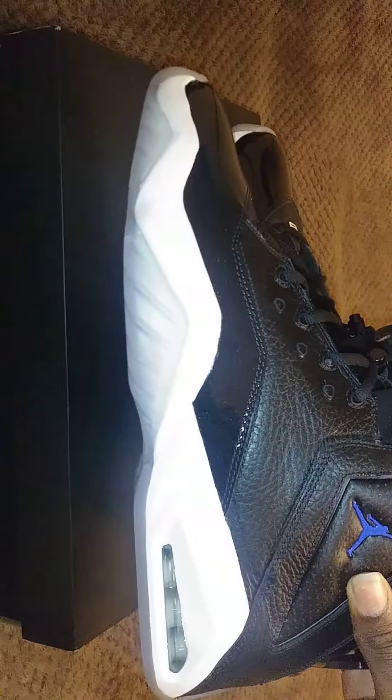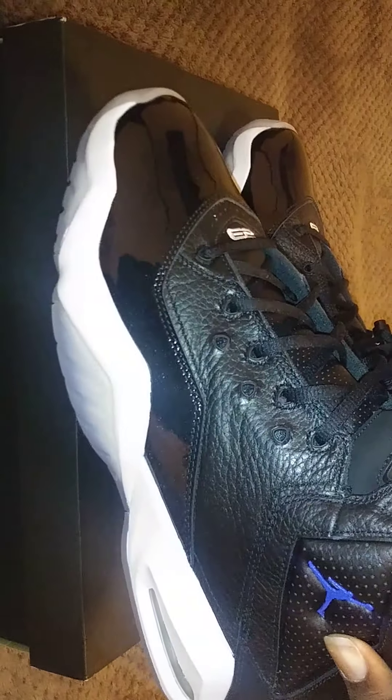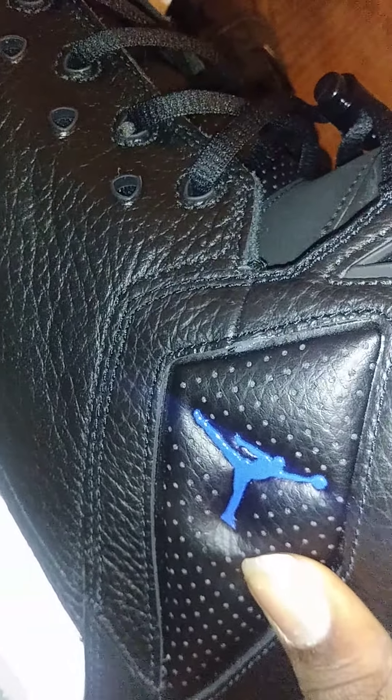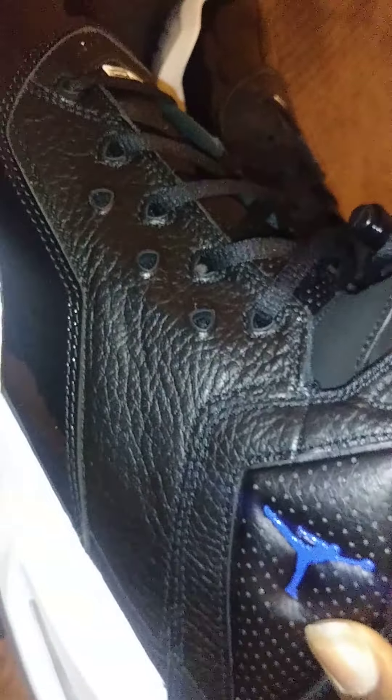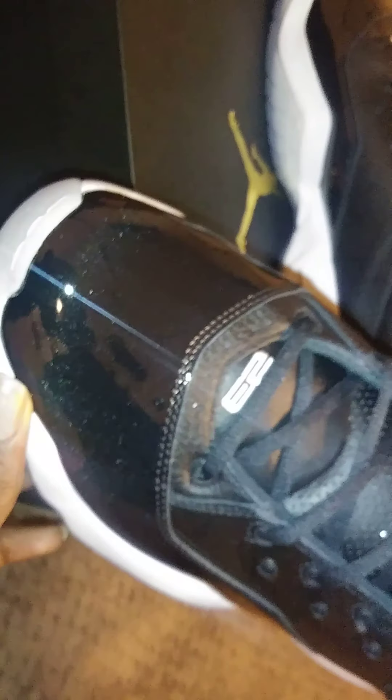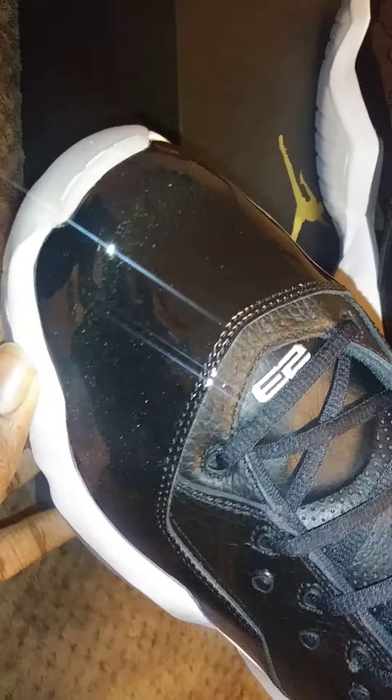As you can see guys, I love that type of blue, like the Space Jam 11s. It's a detailed Jumpman — nothing too much, just like your everyday Jumpman on Jordans. As you can see, that shiny patent leather. And what I just noticed, they actually have speckles in the patent leather as well. So that was a very nice detail.